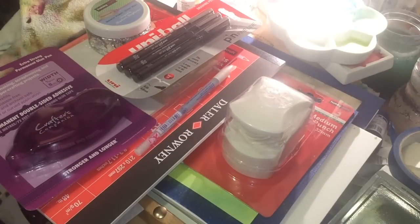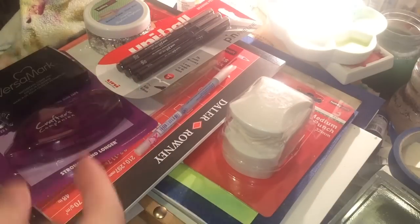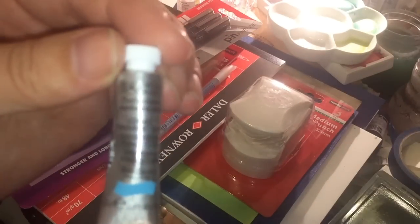I got my usual tape runner — I use the mini ones because I don't have much space. I also got some Versamark because you always need Versamark, and when it's 15% off you buy it.